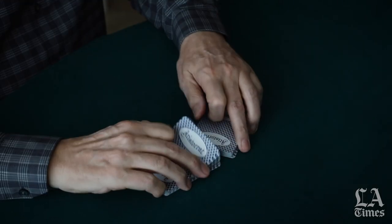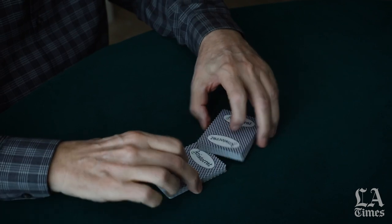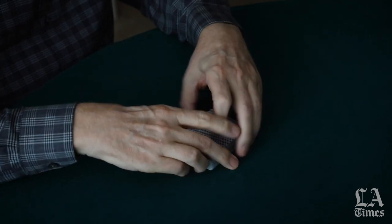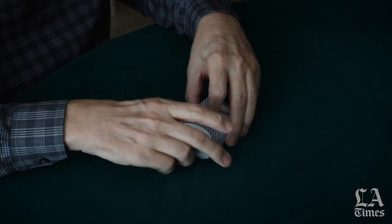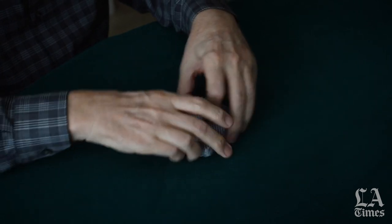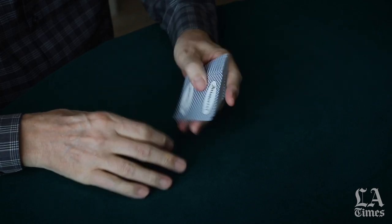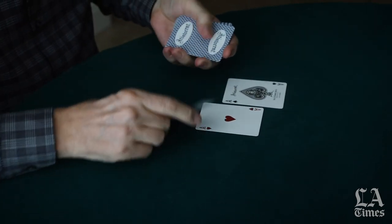Here's the riffle shuffle that you see in all the casinos and card rooms, and this is called stripping the deck. So we're going to cut, strip, and riffle a few times. And this is what they call carrying a slug — I control those four aces.